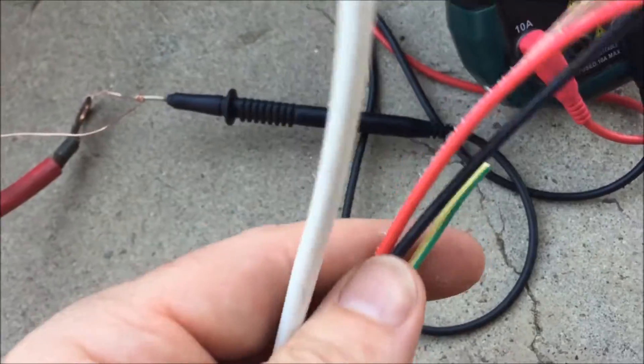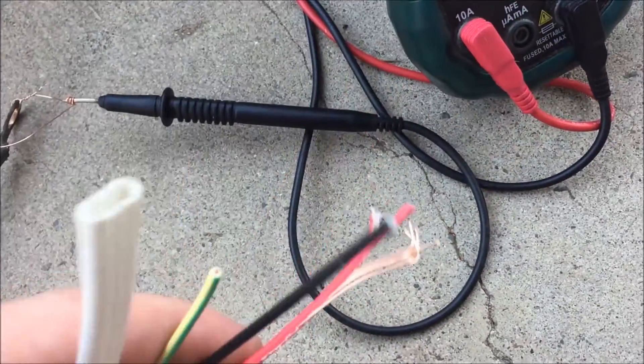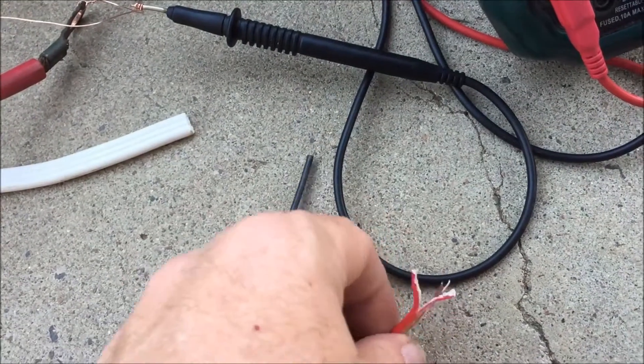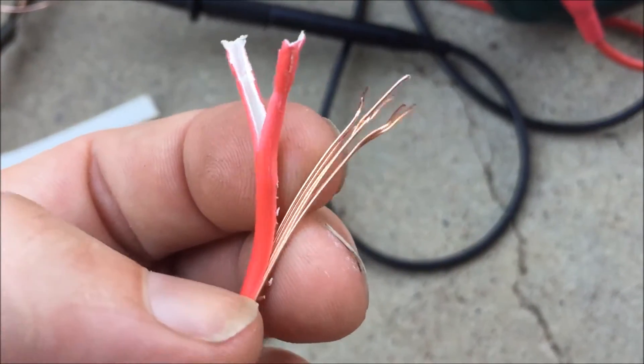Ok YouTube, the second test. I just used some copper wire out of some really cheap, really really cheap and nasty electrical wiring.